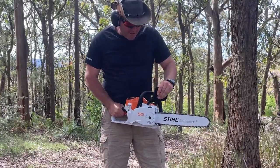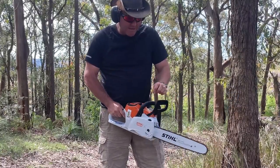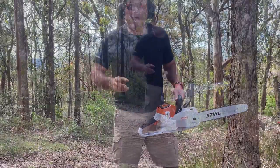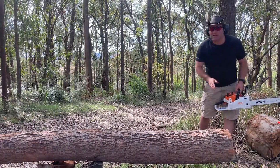You've still got your chain brake which stops your chain going. Here we go — first cut. I'm going to cut one off the end. We'll still count that as a cut.